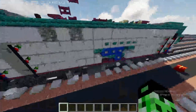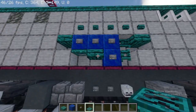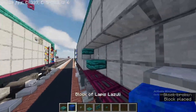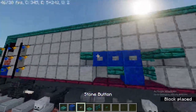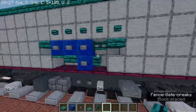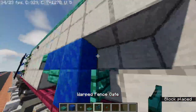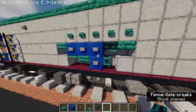Now we're going to make the Amtrak logo on the roof. Take out warped slab, block of lapis lazuli, stone button, warped trapdoor, warped fence gate, and warped button. Place the warped slab, block of lapis lazuli, stone button, warped button. Then open a warped fence gate facing that direction. Same thing on the other side — it should be looking like this.